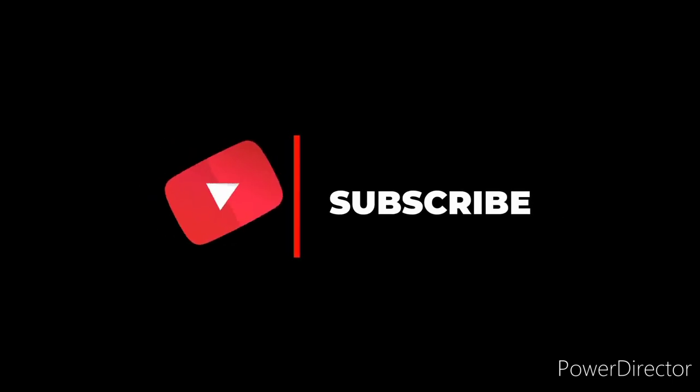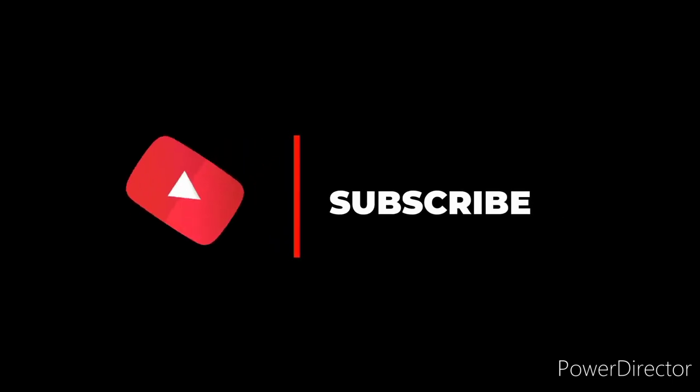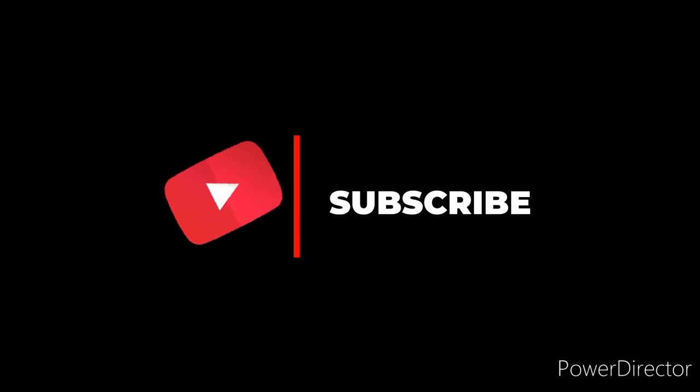Hope you guys like and subscribe. I'll see you in the next video.